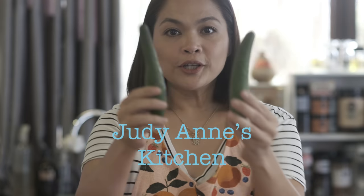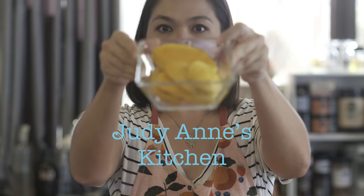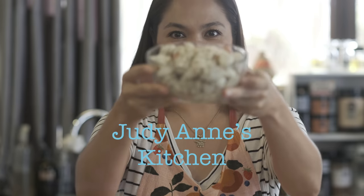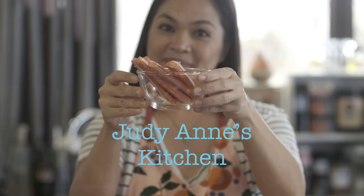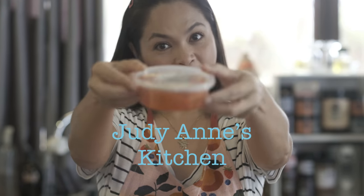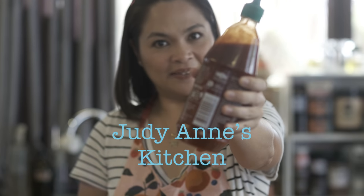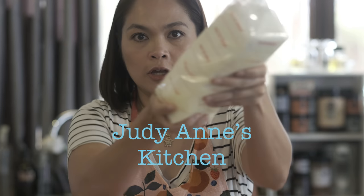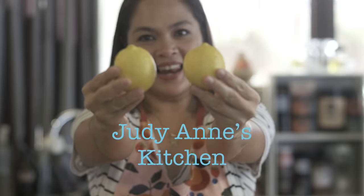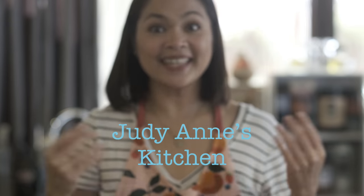Our ingredients: cauliflower, Japanese cucumber, yellow mangoes, real crab (tunay na crab), imitation crab (peke na crab), quinoa, tobiko, Japanese mayo, sriracha, dashi, cream cheese, lemon, and pasteurized cheese. That's it!